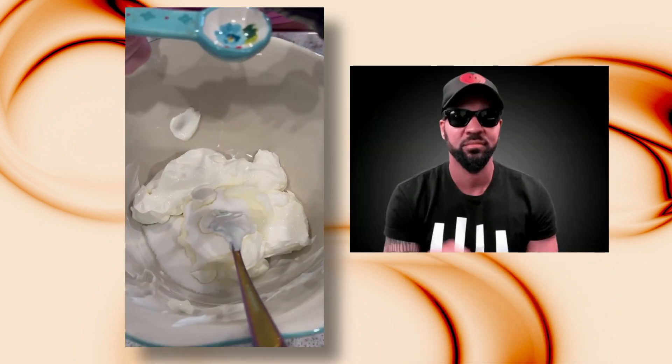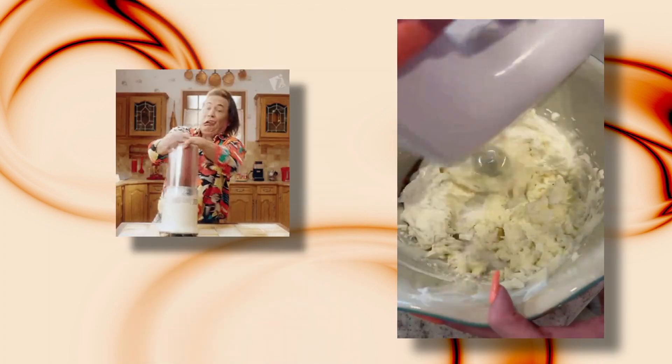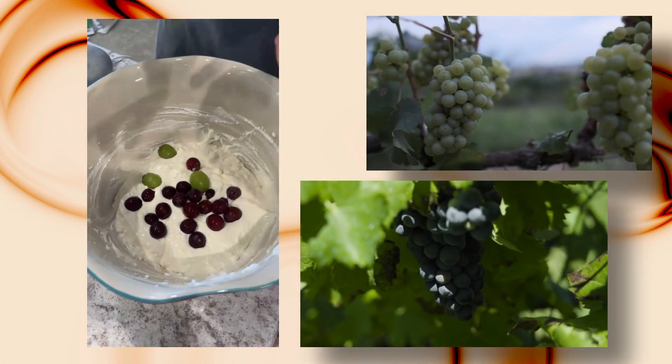We're going to go ahead and add the two teaspoons of the vanilla extract. Now we're going to pick the grapes off and put them in the mixture.